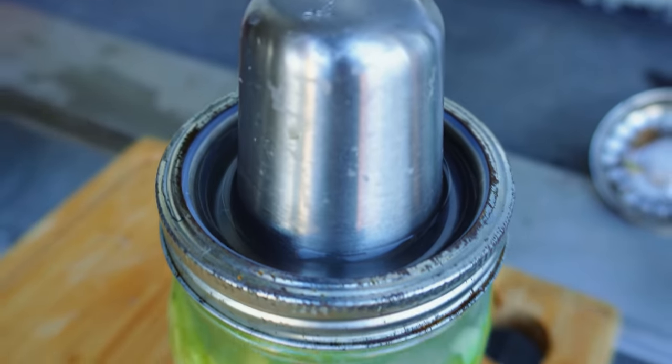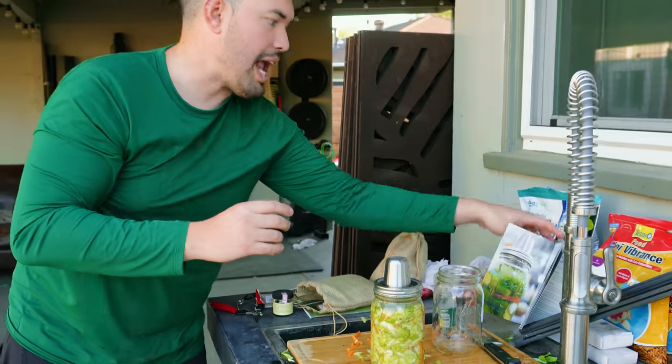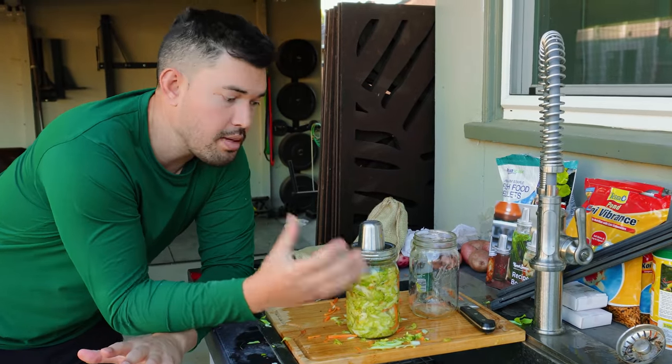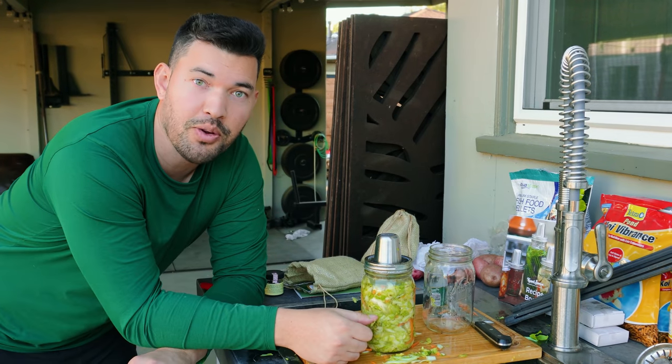So this is the Kraut Source — this is the first batch of Epic kraut. The Kraut Source and the recipe book are on our store now. If you want to experiment with fermenting, I found it as someone not extremely experienced with fermenting to be a really good introductory way to get into it. Check it out — till next time, good luck in the garden and keep on growing.